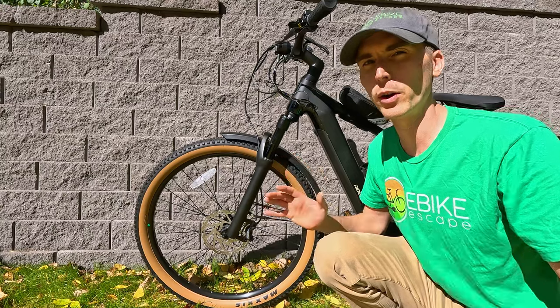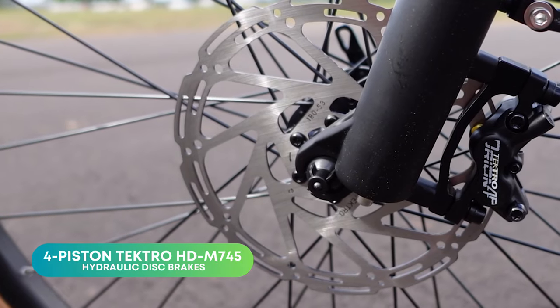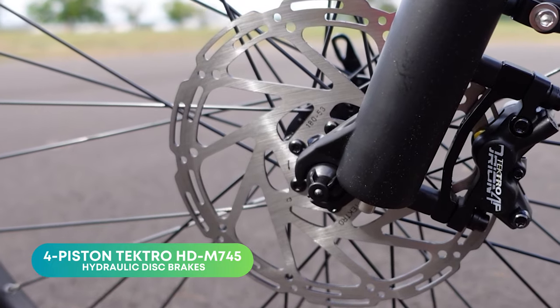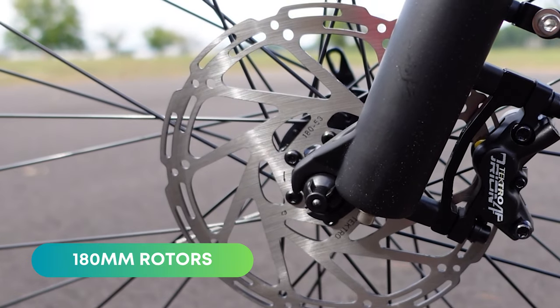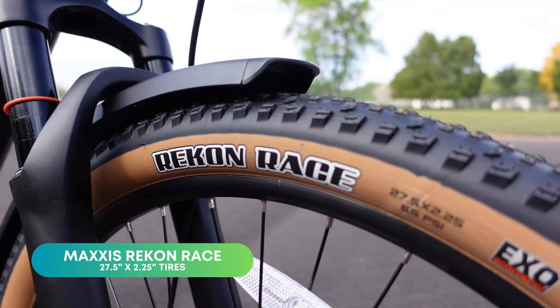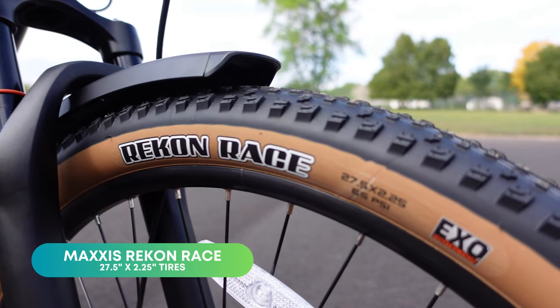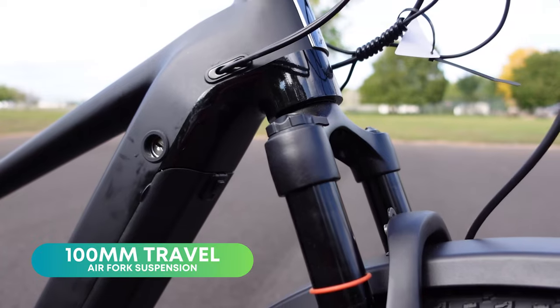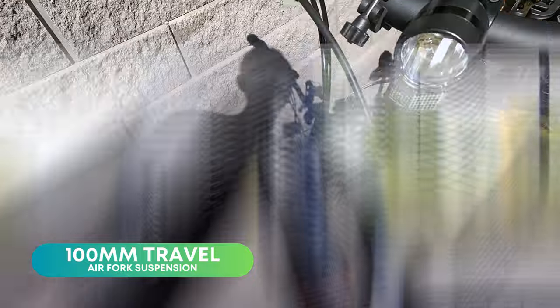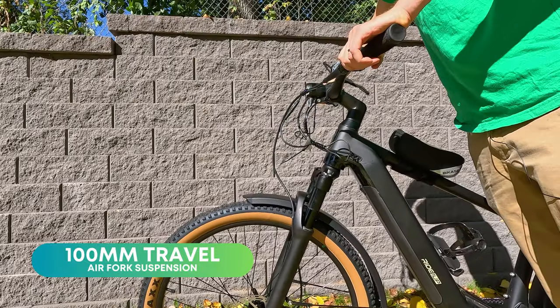You'll notice high quality components throughout this bike, but that all starts in the front with these Tektro Orion four-piston hydraulic disc brakes paired with 180 millimeter rotors. The versatility starts with the tires — 27.5 by 2.25 inch wide tires. They have tread on them so you can certainly take it off-road, and the ability to take this bike off-road is furthered by the air suspension fork with 100 millimeters of travel with lockout on the right side.